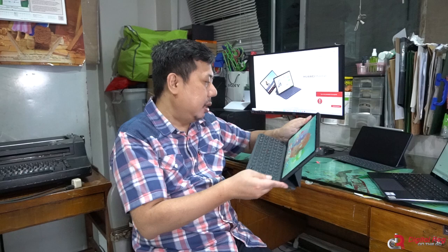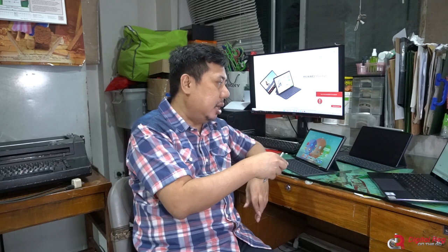The M Pencil 2 is the second generation of Huawei's stylus. To use it with the Huawei MatePad, you need to connect the USB cable that came with the M Pencil, charge it for a while, and then you'll be able to pair the M Pencil with the MatePad.